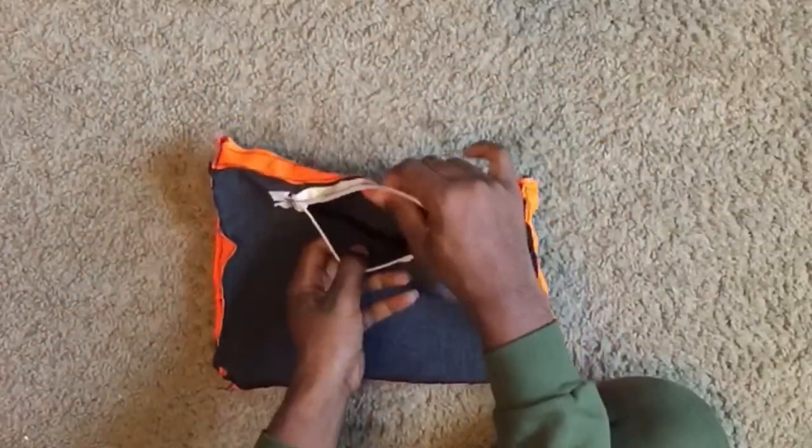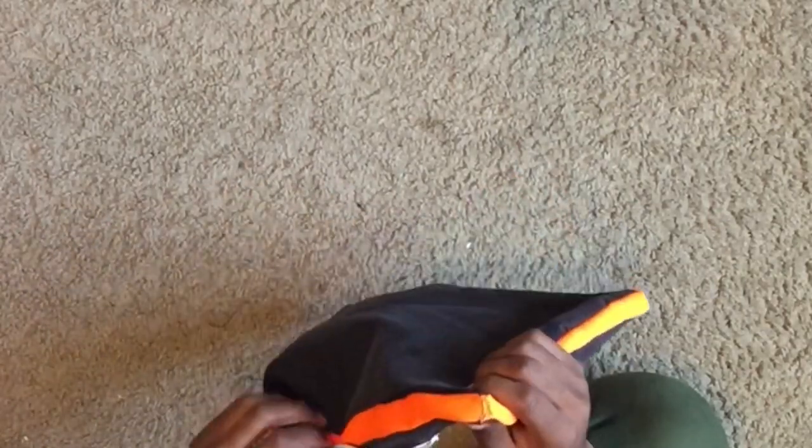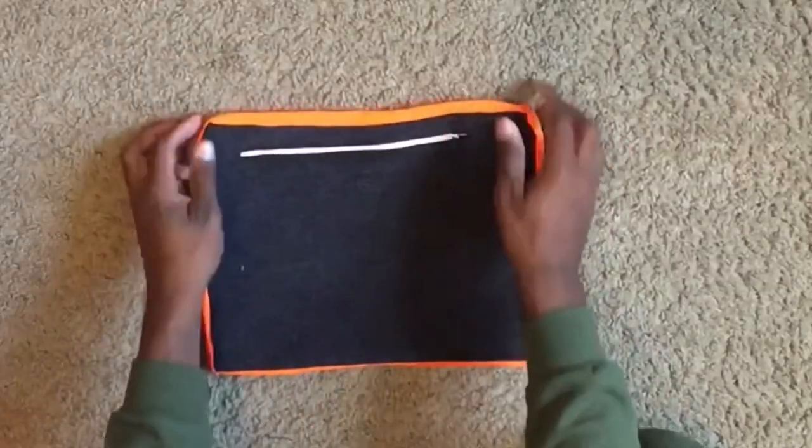Once you've sewn that up, all you have to do is turn your bag inside out. Now you should see everything coming together. Your whole entire bag is done — now all that is left is to make the straps.